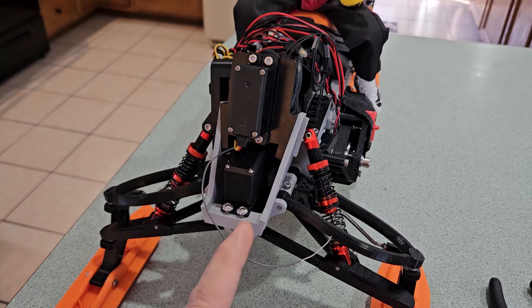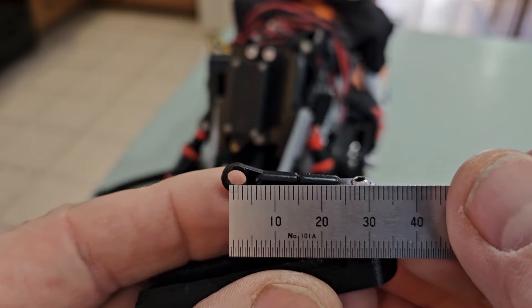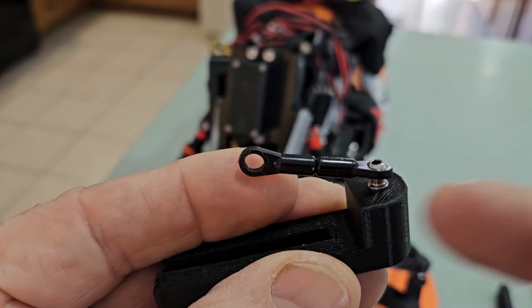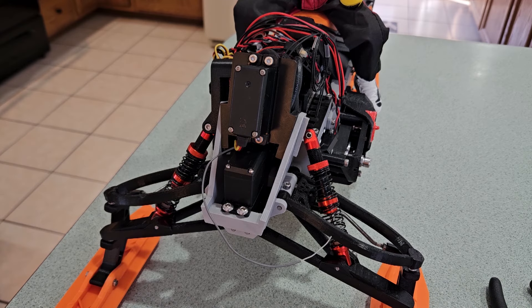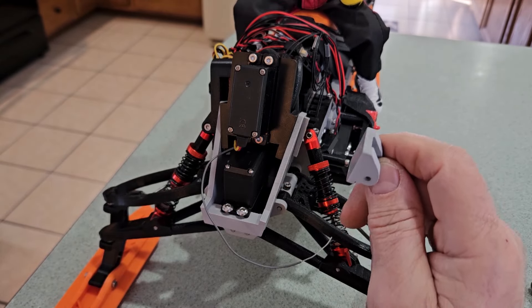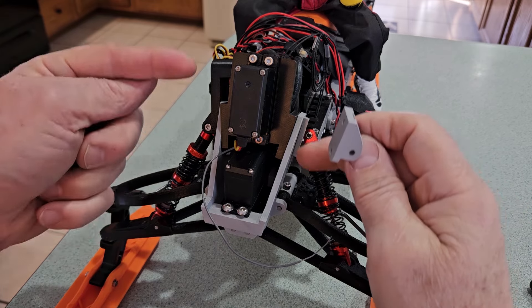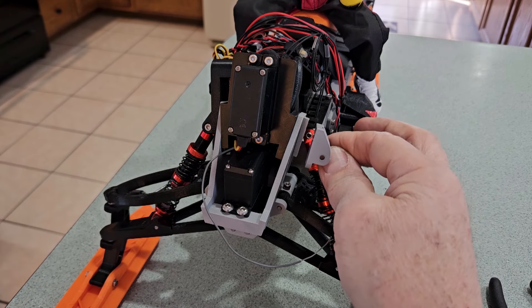The last thing to note before I finish assembling this is the length of these links. I made these links with the two ends and a short piece of threaded rod in between them. That length of the links, when the servo arm is centered, puts the eyes of the shock mounts at the same height as the eyes of the original shock mounts. These will move up and down when called to lean, but in the neutral position they're at the same height.